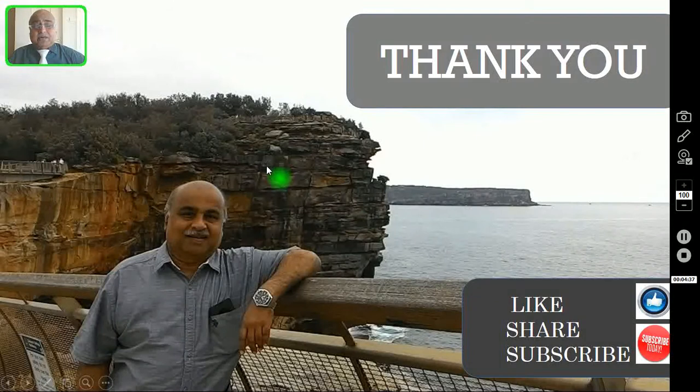Thank you very much for watching this video. If you think these videos are very useful, kindly subscribe to this channel and share these videos on your social media. Thank you once again. Let us meet in another video.